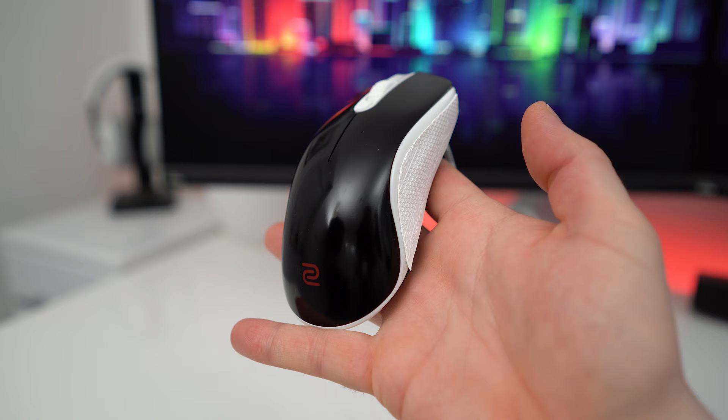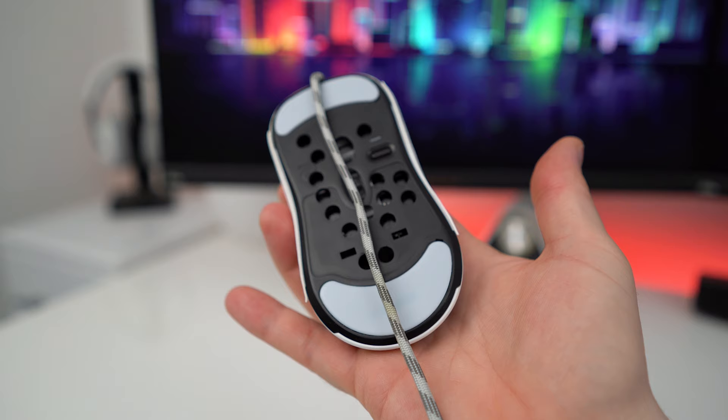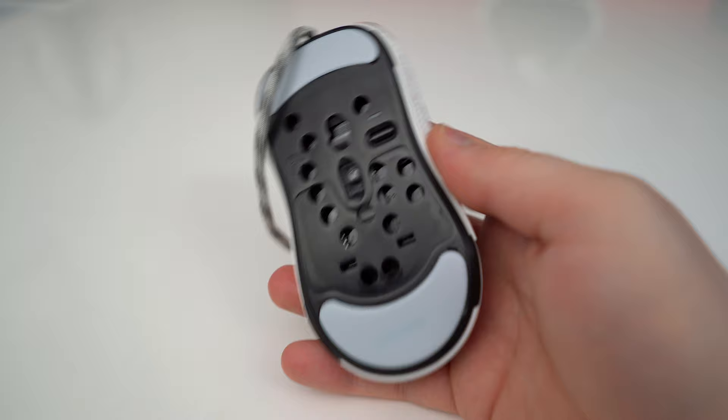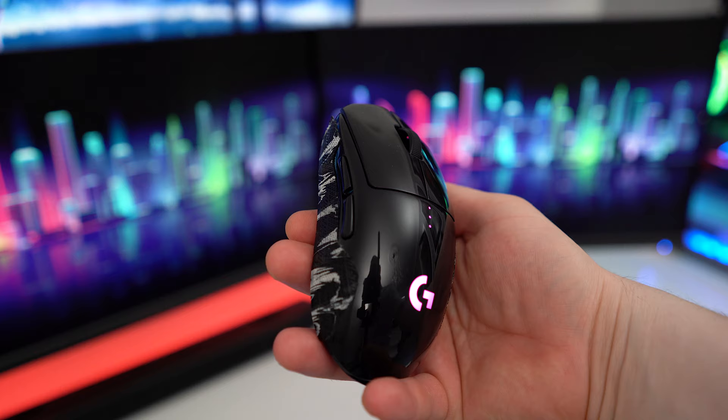Moving away from ultra lightweight mice for a second — you can make any mouse much lighter. Check out my modded Zowie FK2: it currently weighs 72 grams, down from 84. I drilled holes underneath and on the inside, completely removed the right side buttons and PCB, then used some Lizard Skin to cover up the hole that was left. I also swapped out the original rubber cable with a custom power cord, and finished off with a set of custom Z1 skates from Hyperglide.